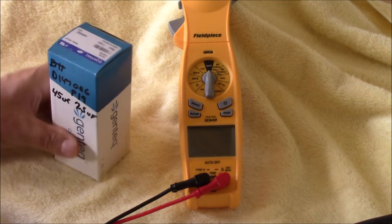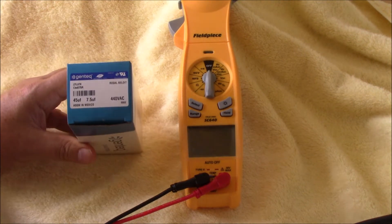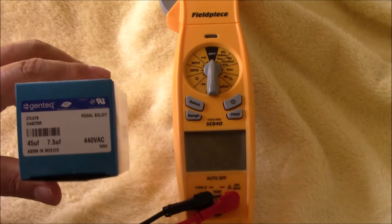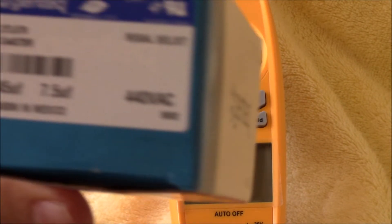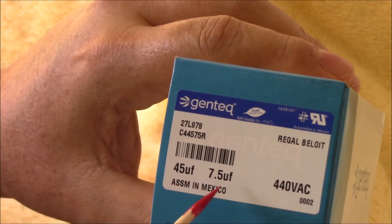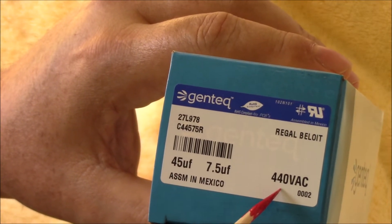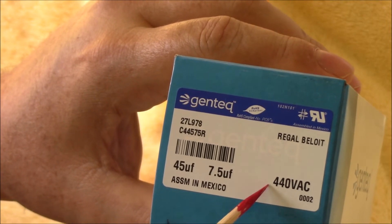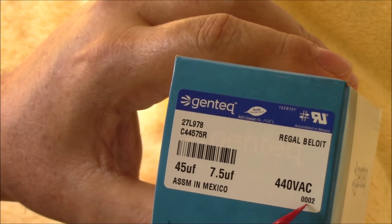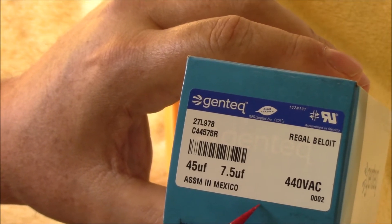Next up, we need to test this new capacitor and make sure it's running properly. There are a few numbers on here. On my unit, it's a 45 and 7.5 microfarad capacitor with a 440-volt rating. You can go from 370 up to 440, but you can't do it in reverse — you can't go from 440 down to 370. So keep that in mind.